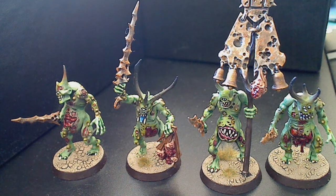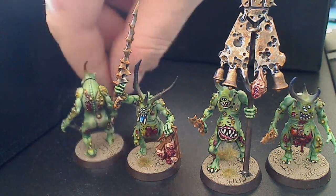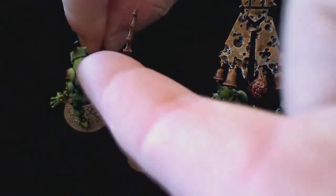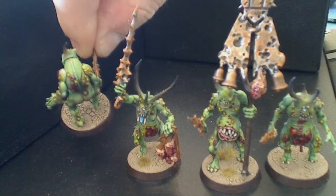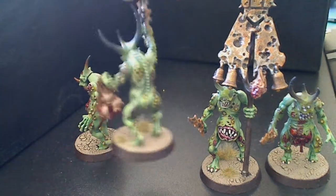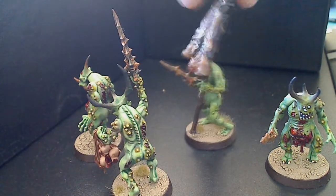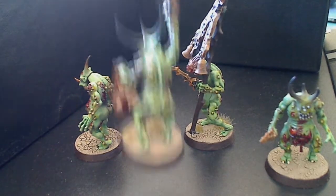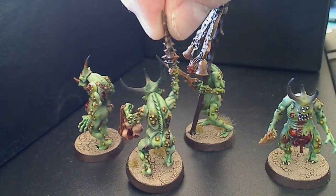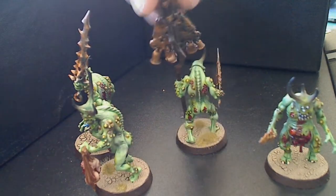Not too bad a kit. If I could have been bothered green stuffing, I would have done the back of the neck there - none of these really had a nice seamless join where the head and neck went together. That's not a huge deal, and that's the same with the arms really, there's a very definite line where the two meet. But all in all it's not a bad kit, it's nice and detailed.